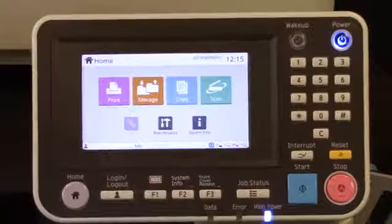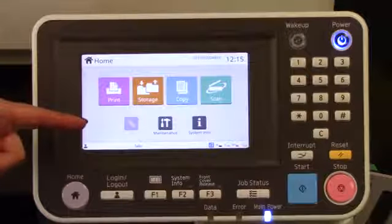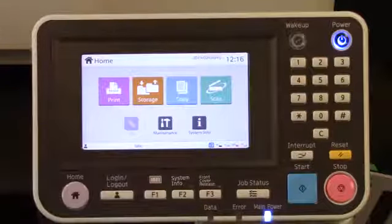Sometimes the simplest and quickest way to get our job printed is by having it on a USB, being able to walk up and hit print. And that's something you can absolutely do with your new Reso. If your Reso has the optional PS kit installed, your control panel will have a USB icon on the home screen, which means that you have this print from USB capability, and it's very simple to use.